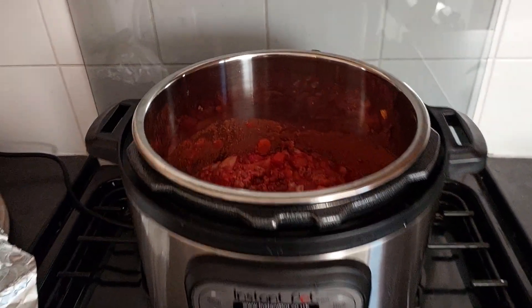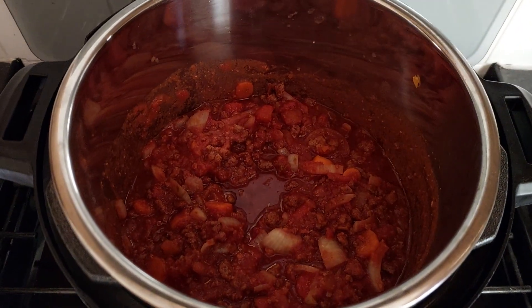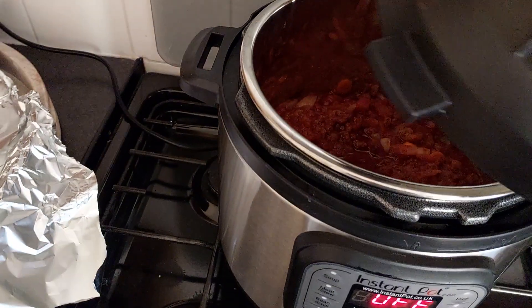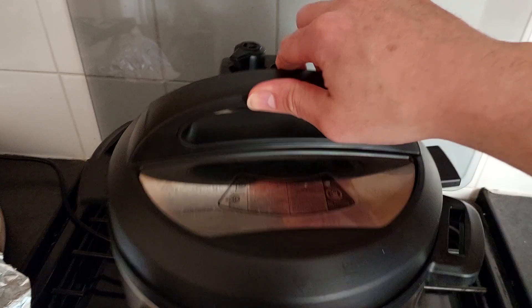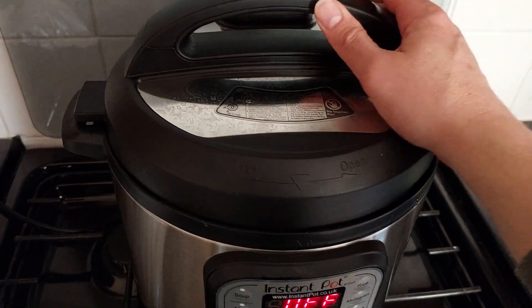I've placed all of the sauce into the Instant Pot, did a good mix, and it's a simple case of putting on the lid. There we are, closed. Close the vent.